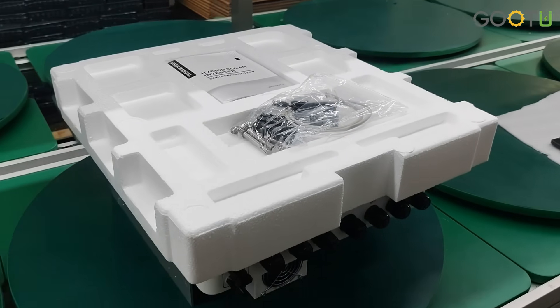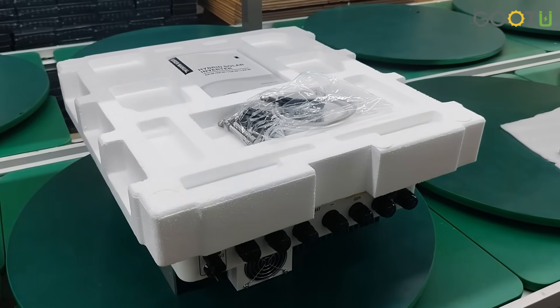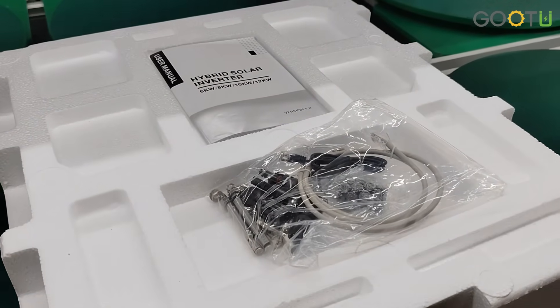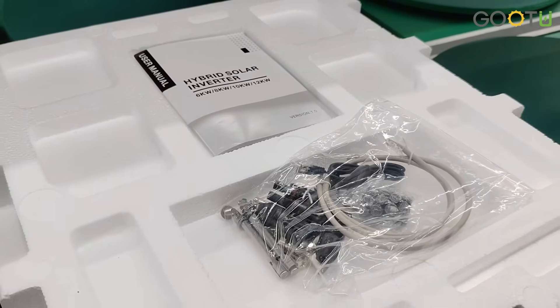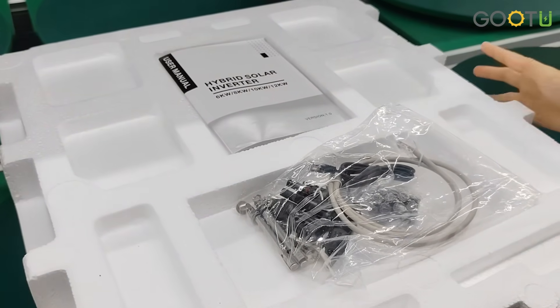Hello everyone, welcome to our Google channel. Today our topic is to show you our newest IP65 single-phase 6kW hybrid solar inverter. As we get many feedback from our customers, they needed a low-voltage IP65 solar inverter, so now it's coming for our 6kW.